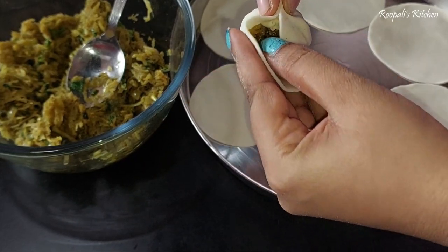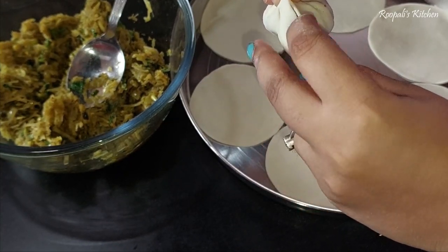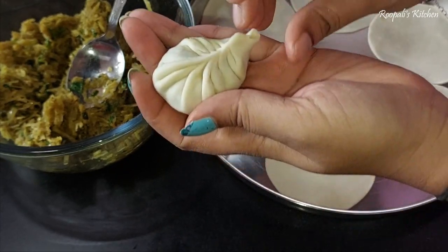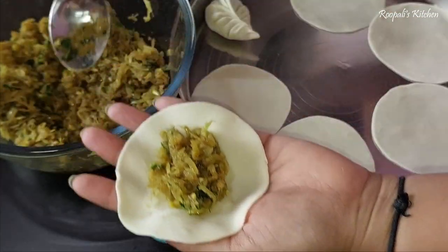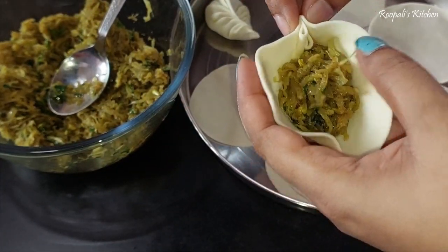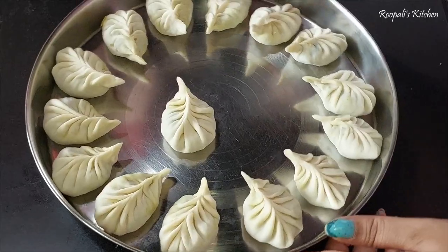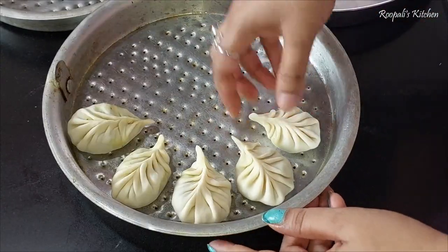Shaping momos is a difficult step for many people because they don't make momos often. Some people shape them differently — what matters is that the momos are sealed well. If you get a good shape, the momos look great. I have shared some momos shaping videos before — I have shared chicken momos and other momos recipes on my channel — you can check those videos.